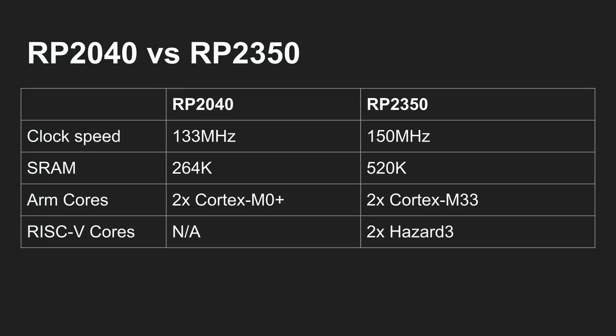Let's do a very quick summary of the differences between the RP-2040 and the RP-2350. The RP-2040 was the first microcontroller chip from Raspberry Pi, it was in the Pico 1, runs at 133 megahertz, comes with 264K of memory, and has two Cortex-M0 Plus cores. The RP-2350 has a higher clock speed of 150 megahertz, almost double the RAM at 520K, two Cortex-M33 cores, and also two Hazard-3 RISC-V cores.